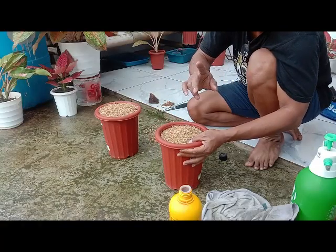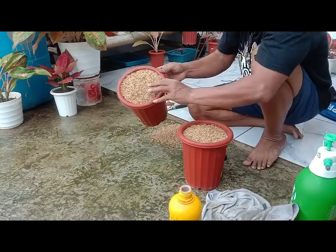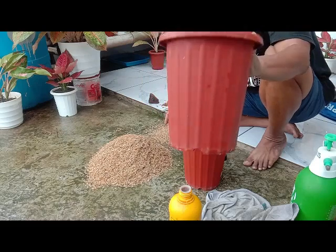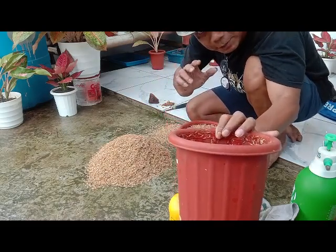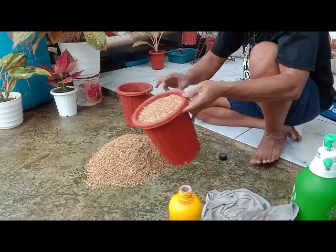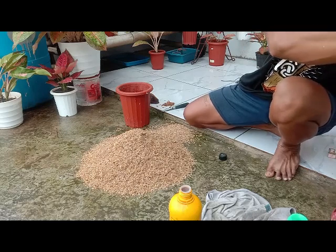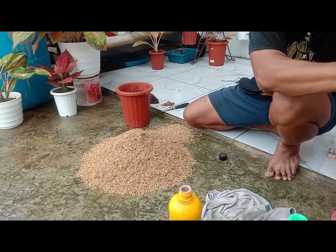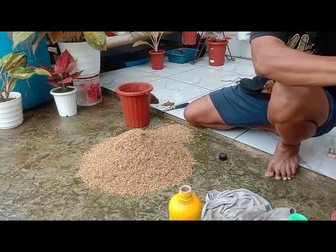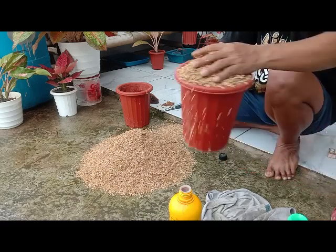Kita mulainya untuk pembuatan sekam fermentasi. Ini yang kita tuangkan satu pot ya, satu pot bunga ukuran 17. Kita ambil tiga ya, tiga pot sekam mentah. Tidak usah terlalu banyak. Nanti kalau teman-teman ingin membuat fermentasi dengan skala banyak bisa.